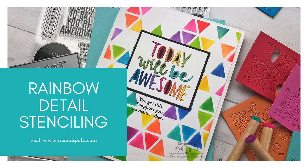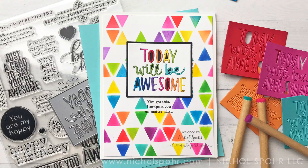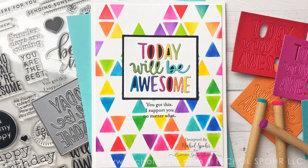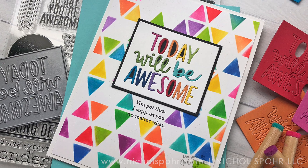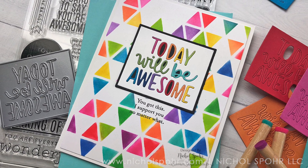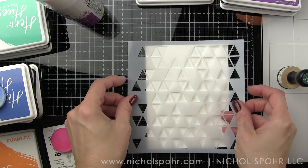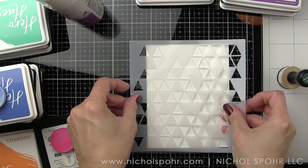Hey friends, it's Nicole Spohr here today and I'm going to be sharing this rainbow detail stenciling card with you, showing how to use some detail ink blenders to create a really awesome rainbow abstract triangle background. I'm also going to share how you can use regular foams if you don't have the detail tools.